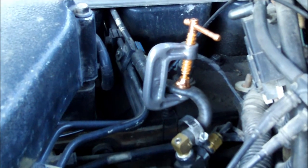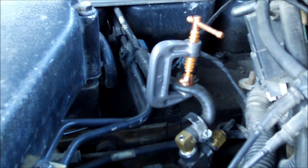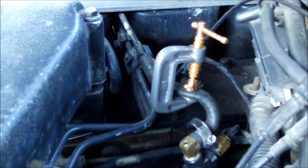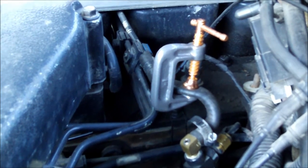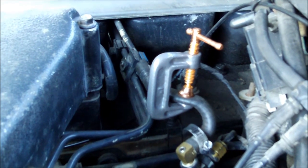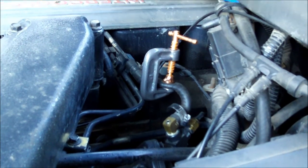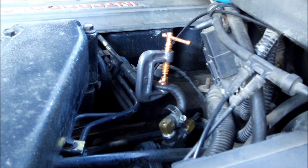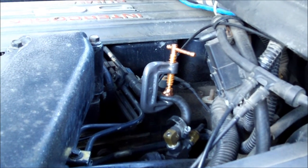Surprisingly, this isn't that bad to drive with the boost reference cut off. The turbo doesn't spool up as quick, but if you really lay into it, it'll get going. It basically accounts for a lead foot — when you get into the boost going up a hill, it defuels a little bit subconsciously. After doing this on a highway trip, the EGTs seemed noticeably lower going upgrades at the same boost level, telling me it was cutting out some fuel.